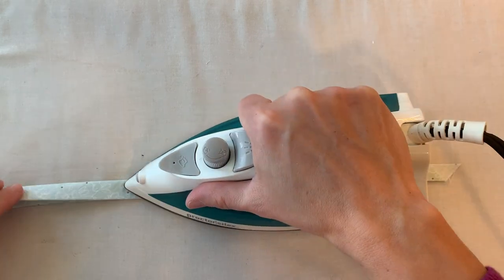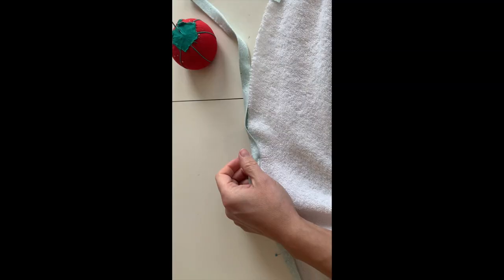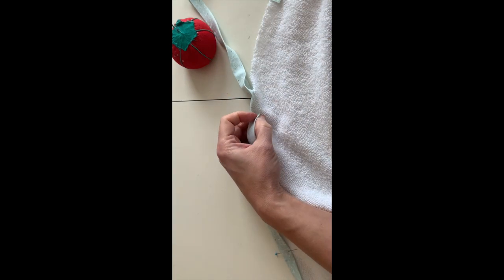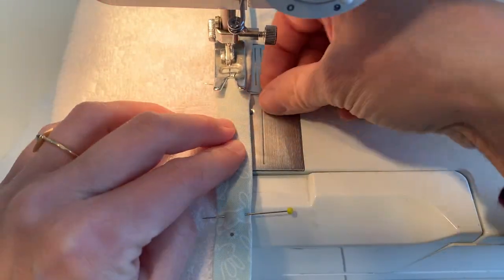Hello, today I'm going to be showing you how to make double fold bias tape. This is a great tool for binding raw edges on your fabric, and it can also be used for doing a clean finish on seam allowances.